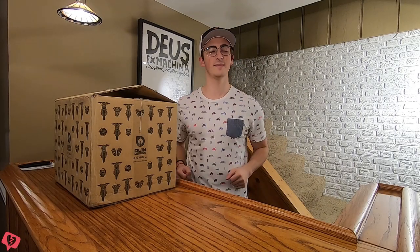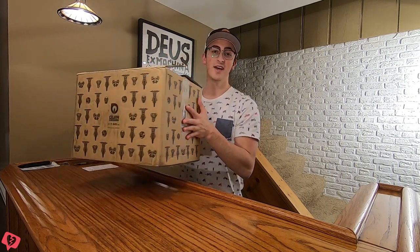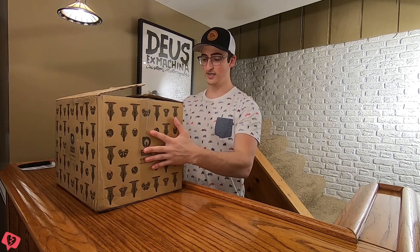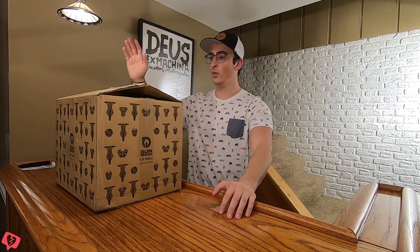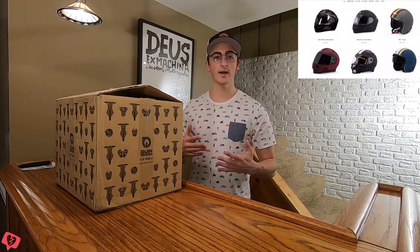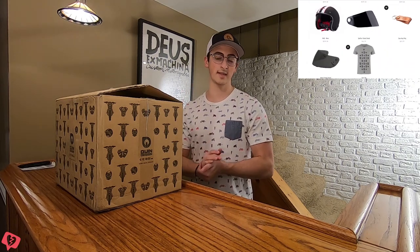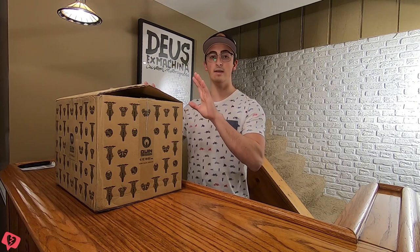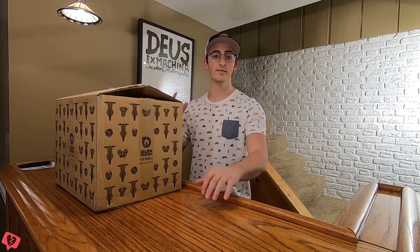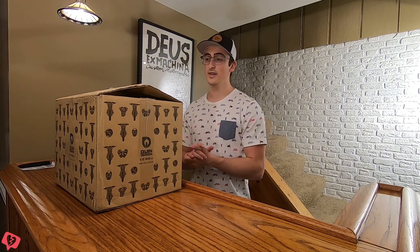What is up biker bros? This is Nathan from the Gen Z Biker Blog and I am here today not on my bike but actually in my basement with a package that just arrived. This is a pretty special opportunity for me. Today I am going to be doing an unboxing video of Quinn Design's Spitfire Nero. I have not seen this helmet yet so let's get into it.